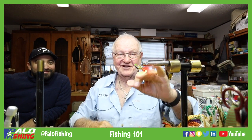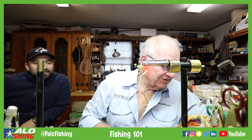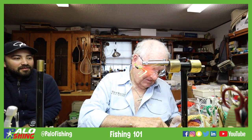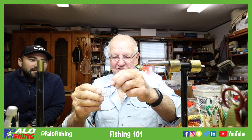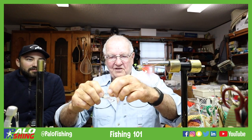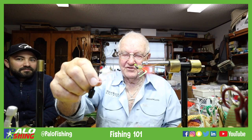There is a Numero Uno, folks! You can do it in any color — you can do it in natural colors to look like a shrimp. I'm going to show you some more in here. This is more of a natural — kind of looks like a shrimp. You can put legs on it to give it a more shrimpy look.